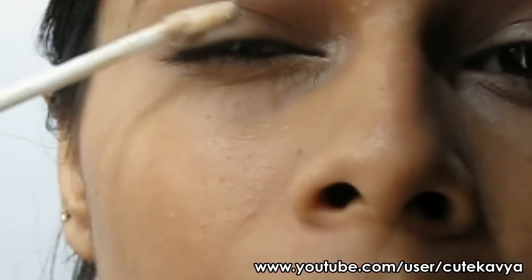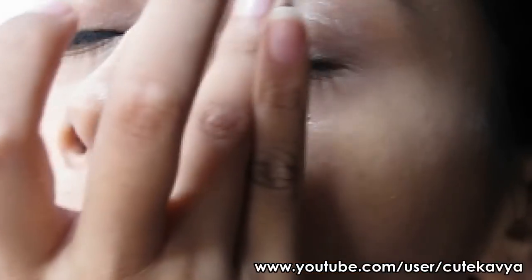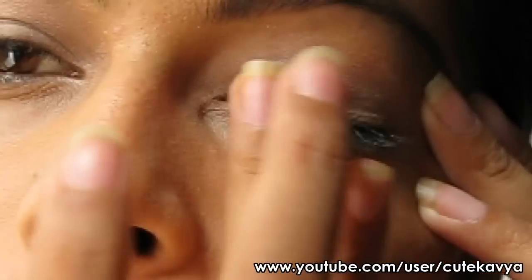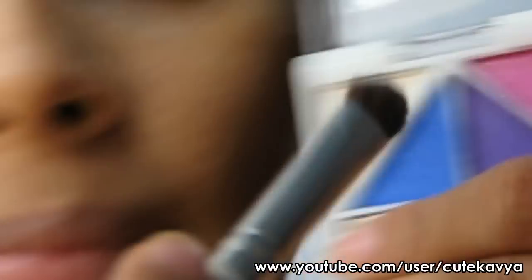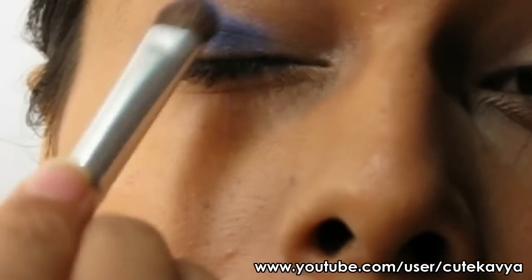Prime your eyes and apply a white pencil as a base on your eyelid. Then I'm taking Elf's Punk Funk Quad and applying the blue color on my lid.